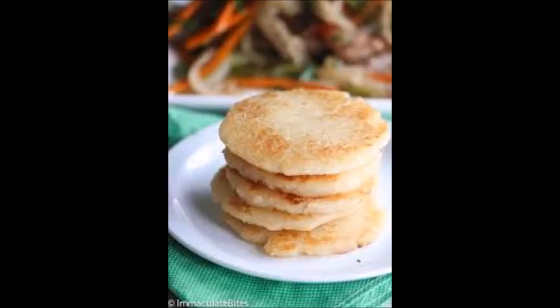Bammy is a bread from Jamaica. This is a fried flatbread consisting of cassava root, salt and coconut oil.